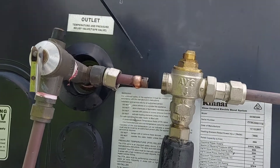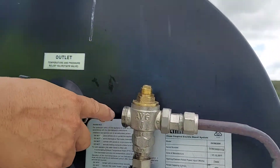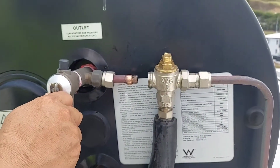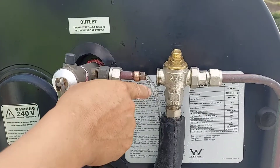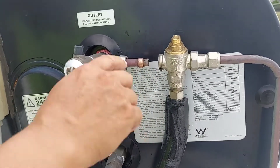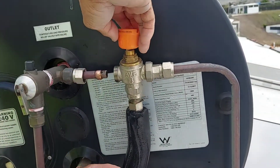We'll put the filter back and now the second thing — we need to open this valve. Water is coming — okay, water is coming. It means we need to try to open this; this one is already fully open and is adjustable.